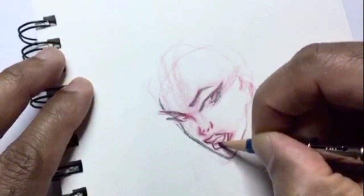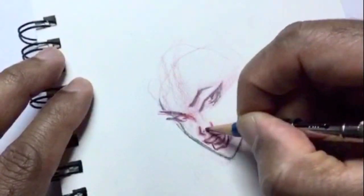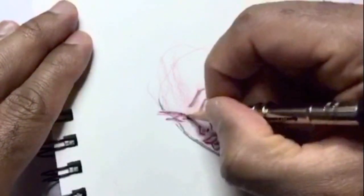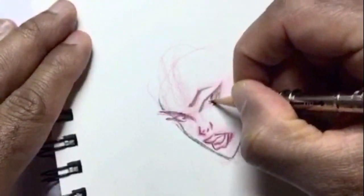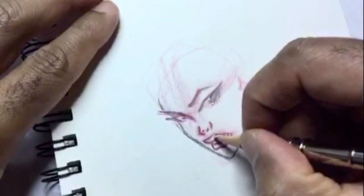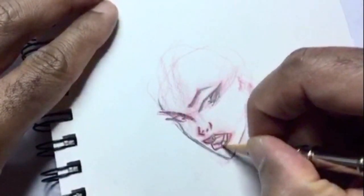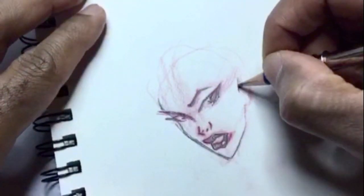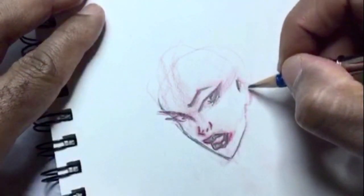I'm darkening in the lines I want to keep on her mouth and her nose, and darkening the pupils in her eyes with a white shine on them. I'll color in and leave a highlight on her lips, and now I want to go ahead and start on the side of her head.